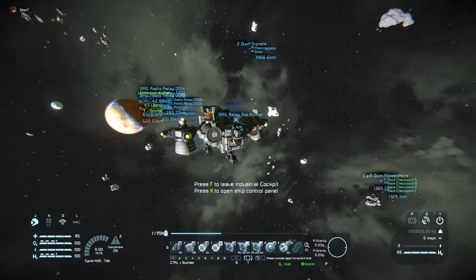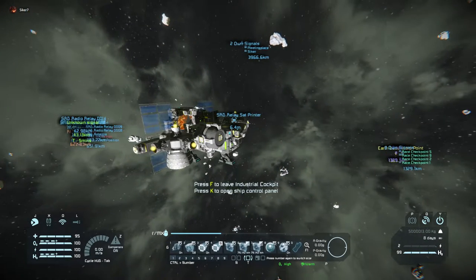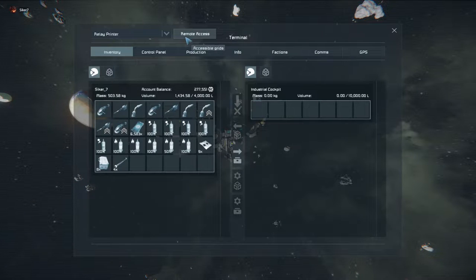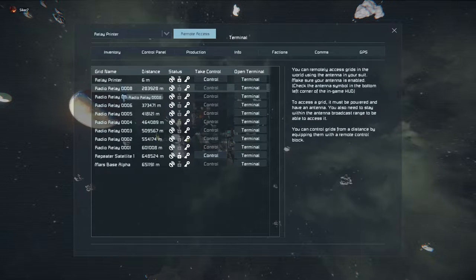I've been printing these satellites and I've already gotten 14 printed. As you can see, because each one of them is 50 kilometers apart, I can remote access the base on Mars, which is over 651,000 meters away.